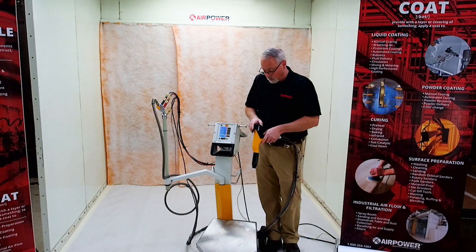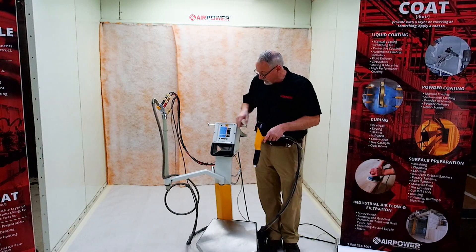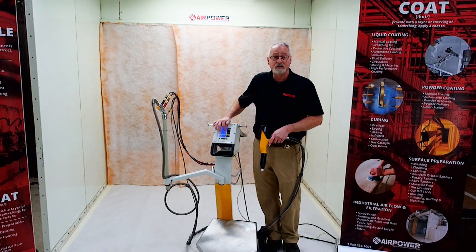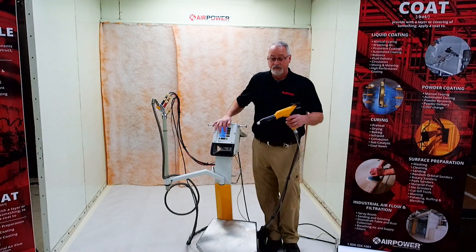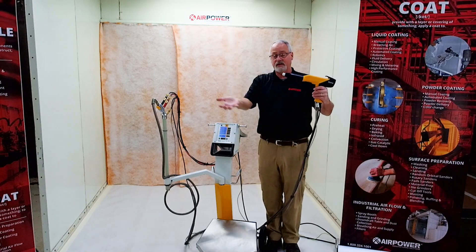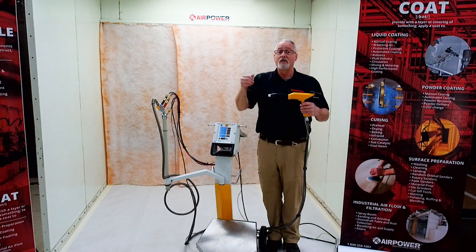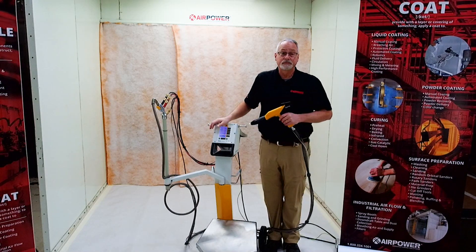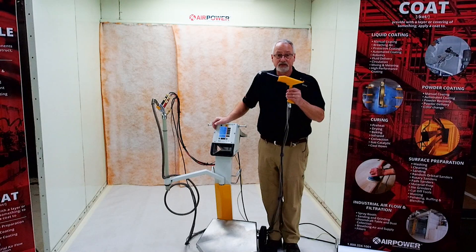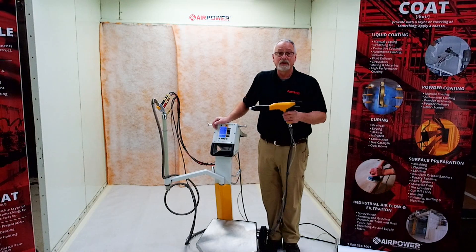To get into the power boost mode, we can change it from the gun or from the controller. I have it set up as program number two, and you can see it changes to 110 kV and 110 microamps. Your corona field is typically out here like this — when you go into 110 kV mode, the corona field is much bigger, so it allows you to charge more powder particles. The ability to produce more voltage is a unique feature of this unit — nobody else can do this. It's a big leap in powder coating technology.